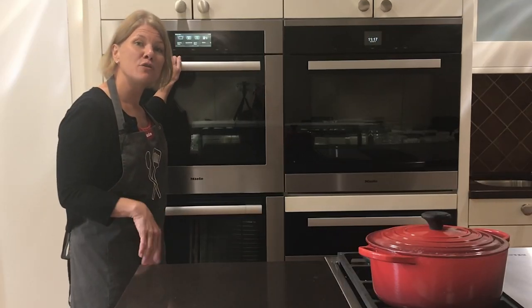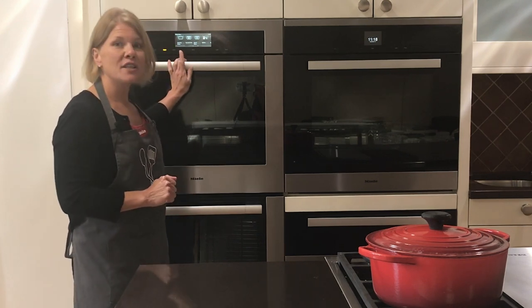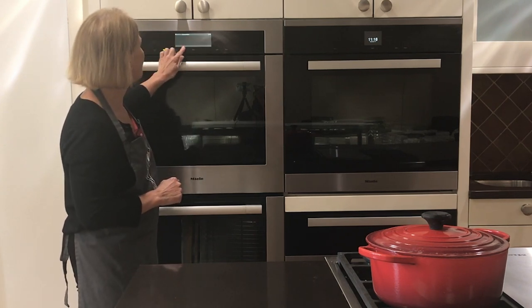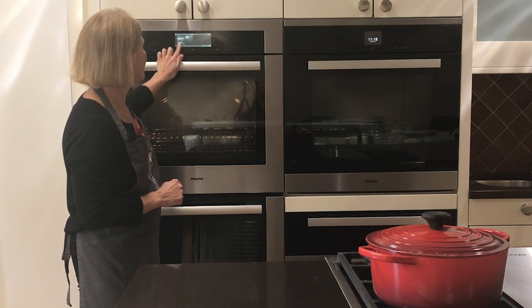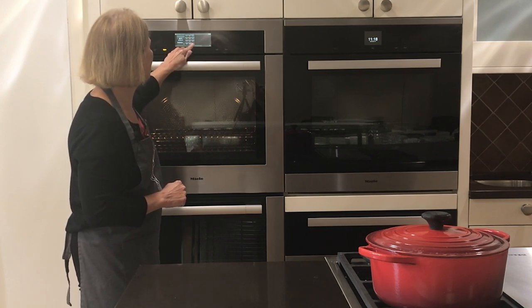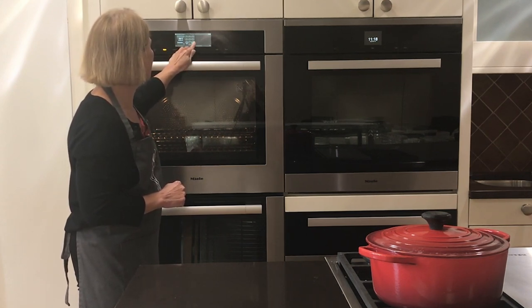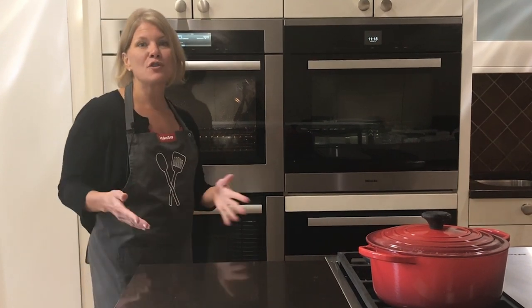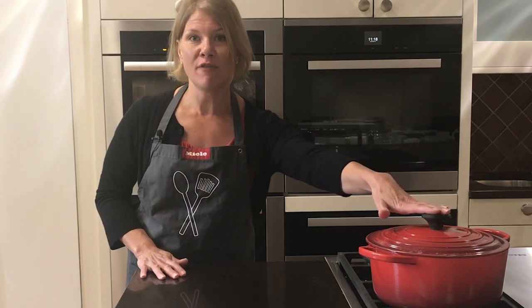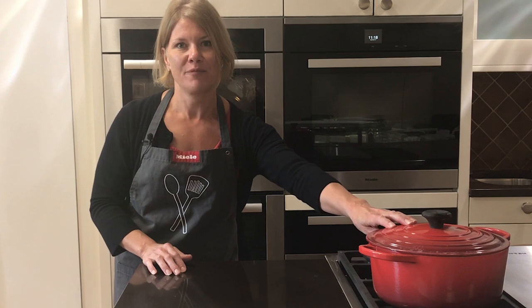You could use the combi steam oven, a speed oven, or a 30-inch oven. On the 30-inch oven I'm going to use Surround at 450 degrees — go to operating modes, select Surround, and set 450 degrees. If you choose the combi steam oven, go up to 435 degrees on Surround; in the speed oven, 450 degrees as well. I chose Surround because we're using a covered Dutch oven, which gives a perfect gentle heat and nice steam inside.